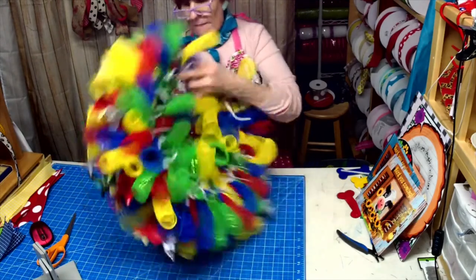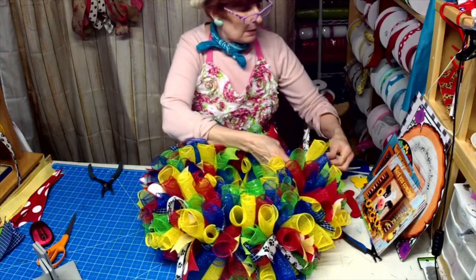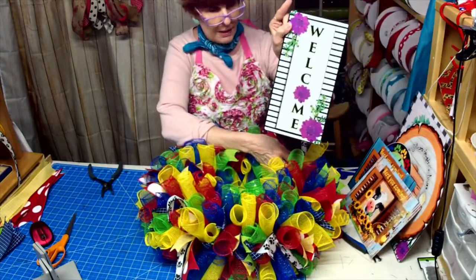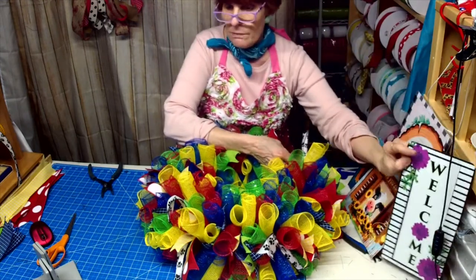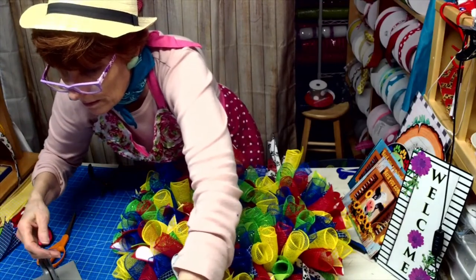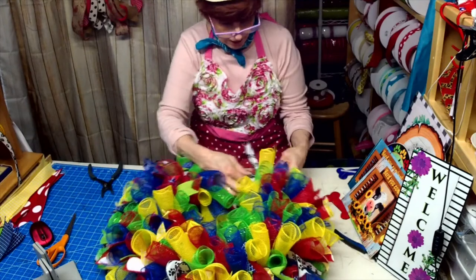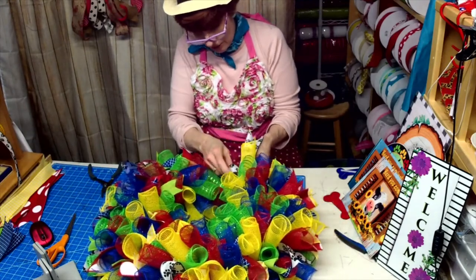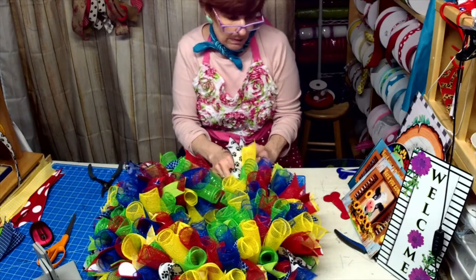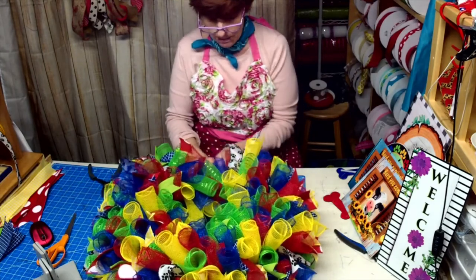I have a couple of videos I want to share later — Missy did a wreath with my new Welcome sign, she did it with the yellow, so I've got to go back and share that. I thought it would be a different change, and besides I wanted to get all the colors in there — so this is a way to get all the colors in there.